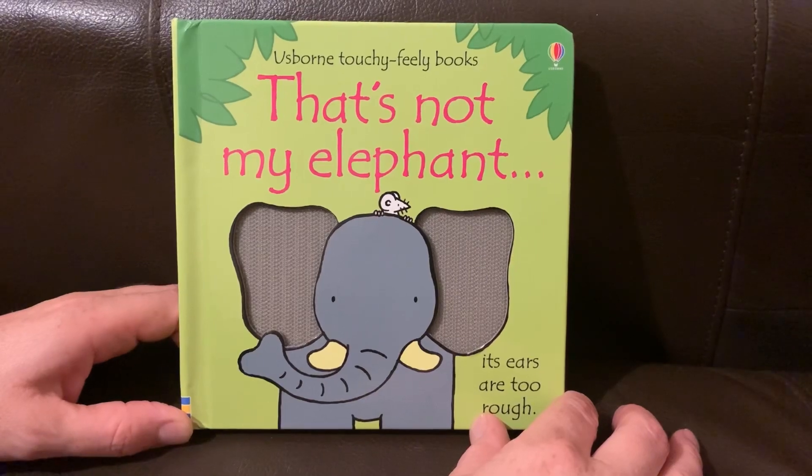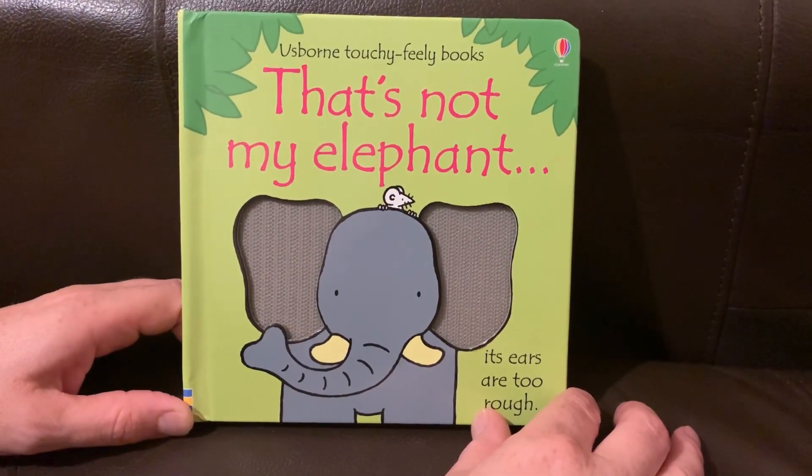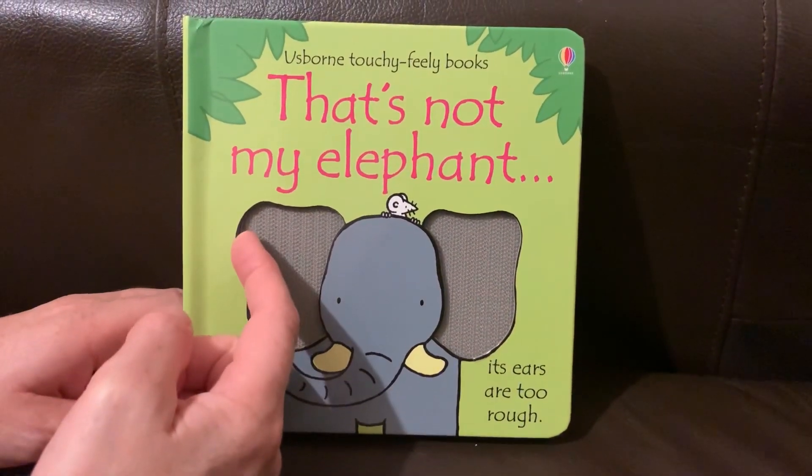That's not my elephant. Its ears are too rough.